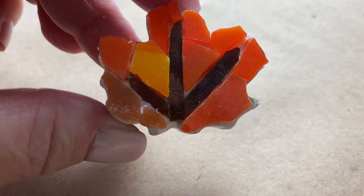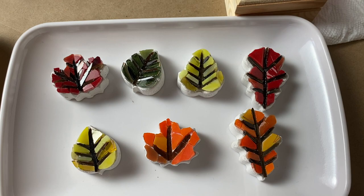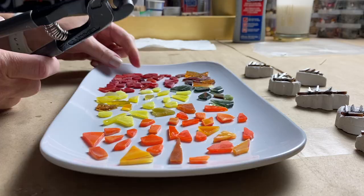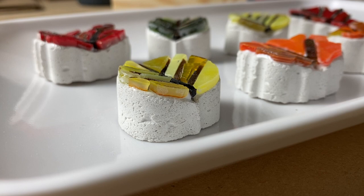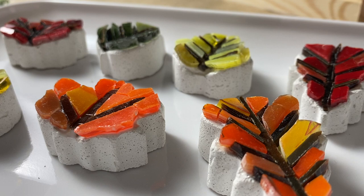It's that time of year — pumpkin patches, football, and cool temperatures. In today's video we're making mosaic fall leaves. We'll cover handmade substrates with stained glass in gorgeous fall colors, but these leaves can be covered in other mosaic tesserae as well, which we'll discuss. If you're looking for a quick, fun project to brighten your fall tablescape, this just might be the one.